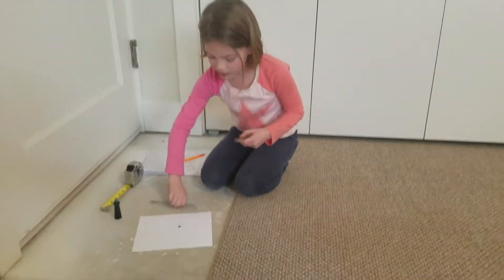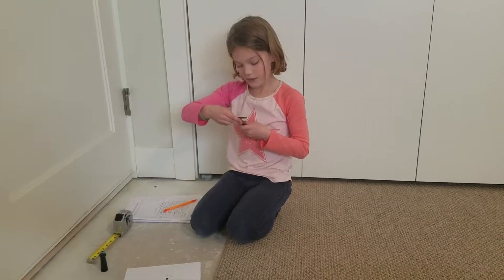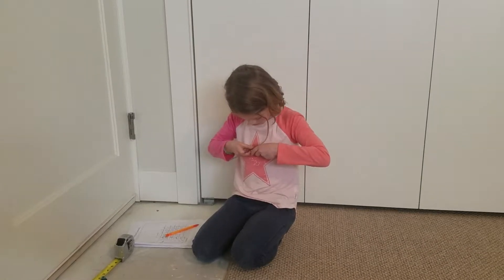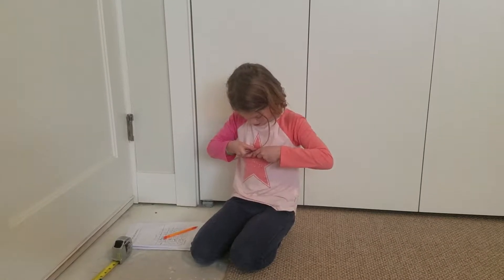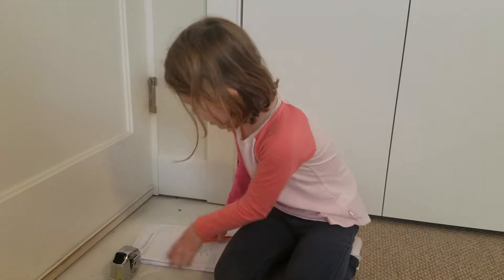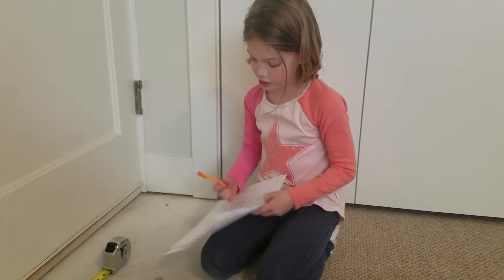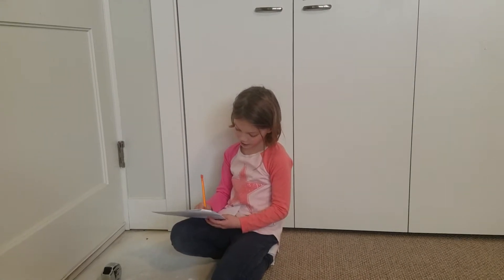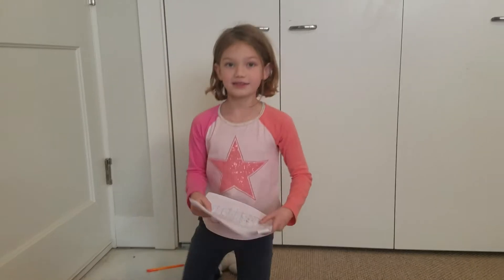I'm going to spin the dial to make it the right amount. Then I'm going to take my millimeter ruler and measure the distance of the compass. This one is nine millimeters.